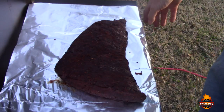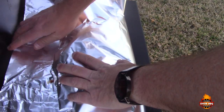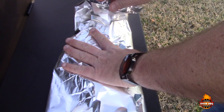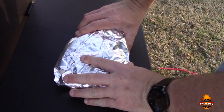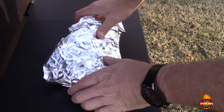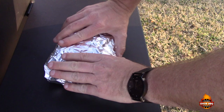We went ahead and took it off — I decided to go around 135, almost 140°F. My folks like it a little more done, but in the middle we should be around medium to medium rare. I'm gonna wrap this up in aluminum foil and put it in a cooler for about an hour, just to let it rest and let all the juices go back in there.